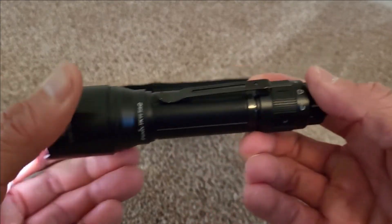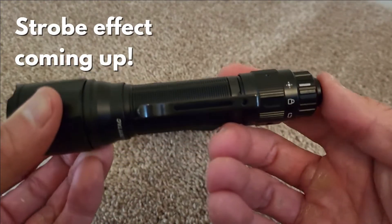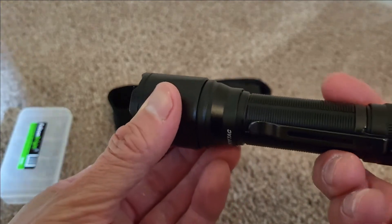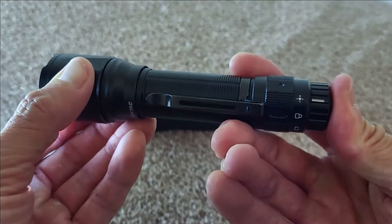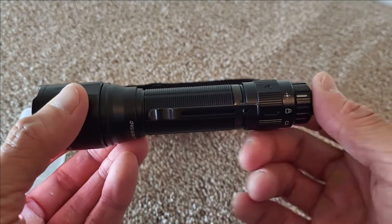This setting right here is your standard light. And if I shift it all the way up, this is the 1600 lumens setting — it is super bright, which I will actually show you. You can already see it because the light is bouncing off the wall.